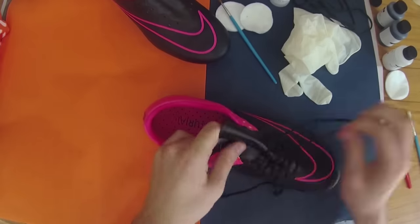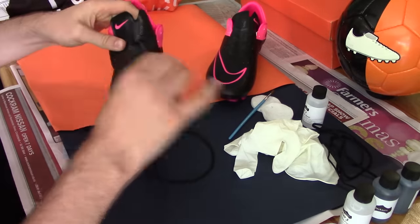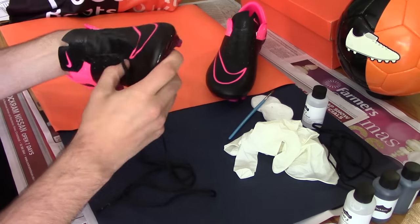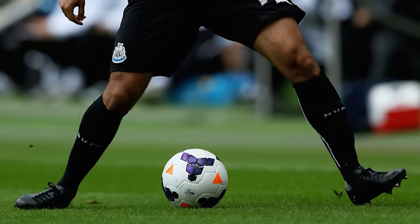Blackout boots have become highly popular throughout all levels of the game, seeing both professional and non-league footballers dabbing their hand at giving their favourite boots a stealth visual. Hatton Benartha proved the perfect example during his Newcastle United days, opting to black out his Mercurial Vapor 8s.